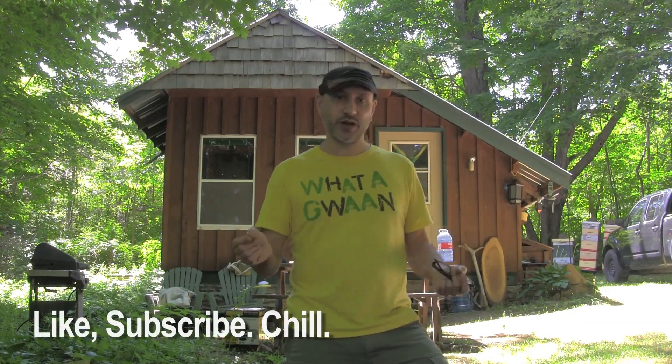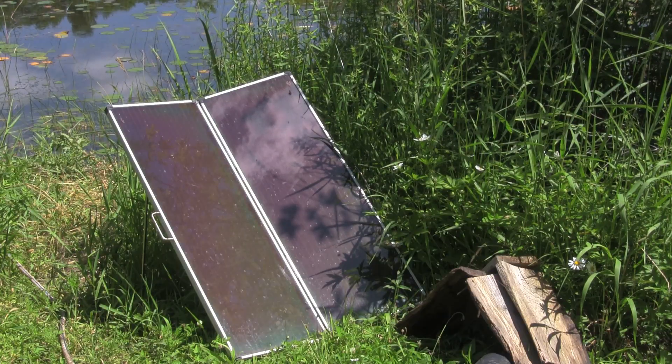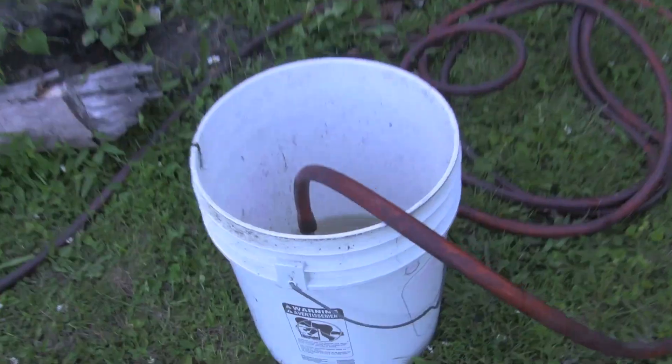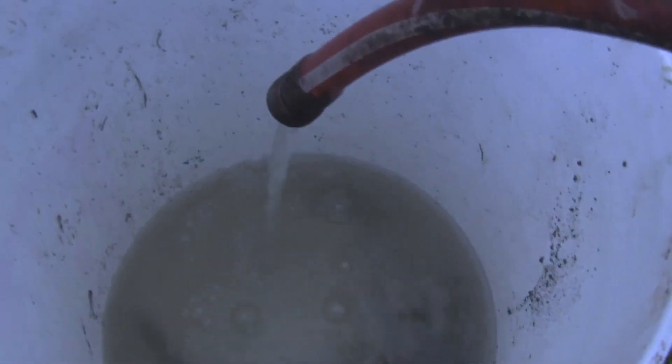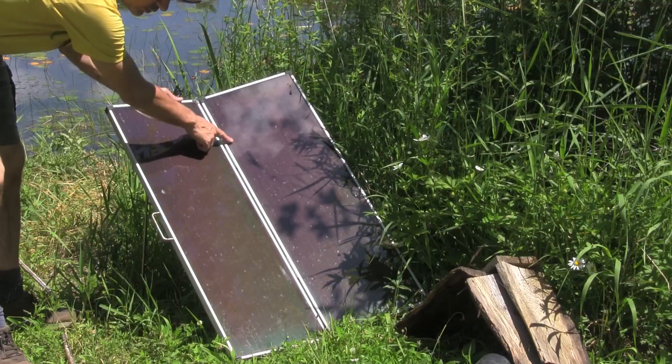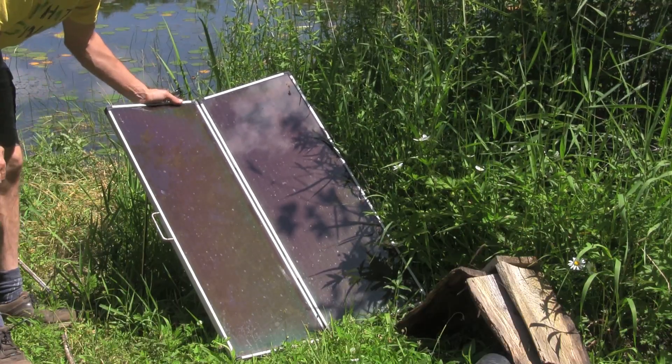I'm going to attempt to hook up a little solar battery array so that I can pump my water from the creek up to the garden, which is probably about 25 to 30 feet away — not a far distance, but it'll save a lot of walking. I'm going to be using a 12-volt battery, a solar charge controller, a couple of small solar panels — 30 watts total — and a little submersible pump. We'll see if it works.